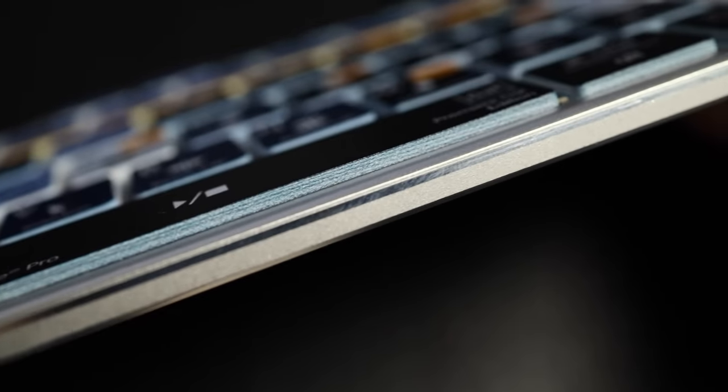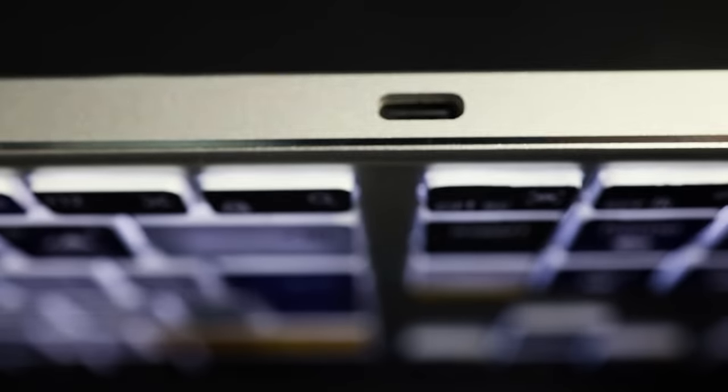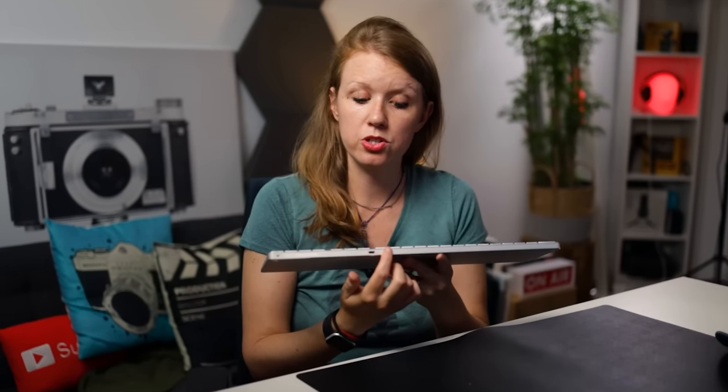The keyboard itself has a nice sturdy aluminum design and it's very light. On the back, there is the USB-C charging input, and there's also a switch to turn it on and off. You can charge it at the same time you're using it — if the battery is low, you can plug it in and still use it while it's connected to Bluetooth. On the back there are also non-slip gel points so it won't slide on the desk.